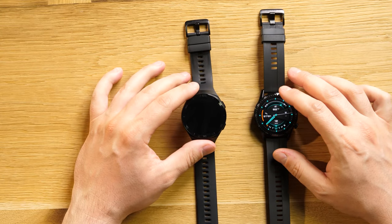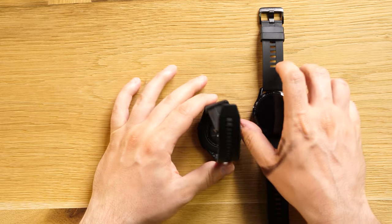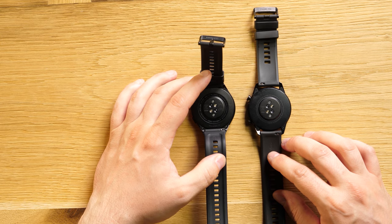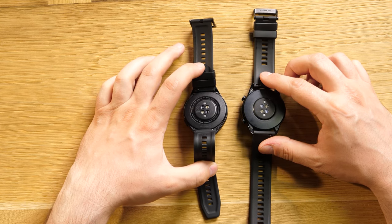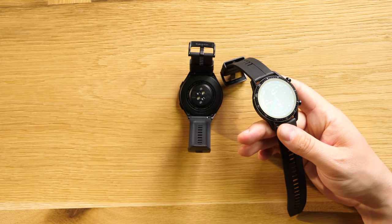Right now those watches act almost the same, but in a few weeks the GT2e is going to receive an update to add an SPO2 meter that measures the oxygen in your blood — it will estimate it after about a week of wearing as it learns your movement pattern. They have exactly the same heart rate sensor and the same operating system, with some watch faces not available for the GT2e. On the back we see the same sensors, though they say the GT2 is a little more resistant in construction. I haven't had any problems with the GT2e though — the screen is almost intact.